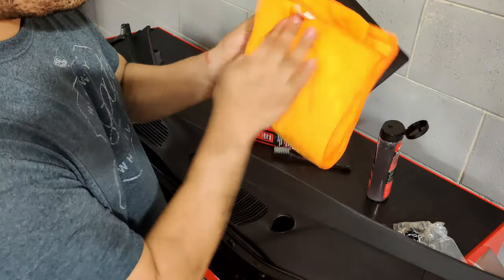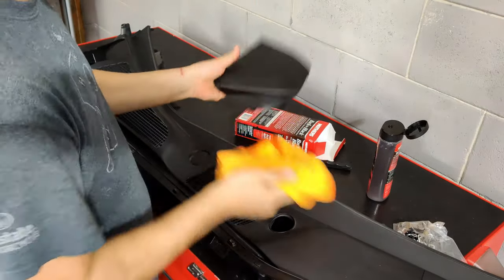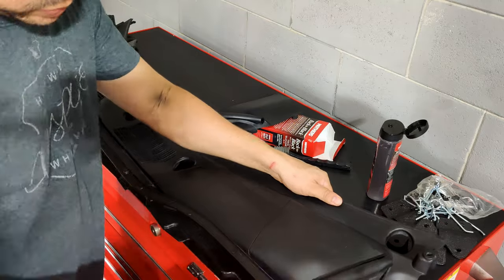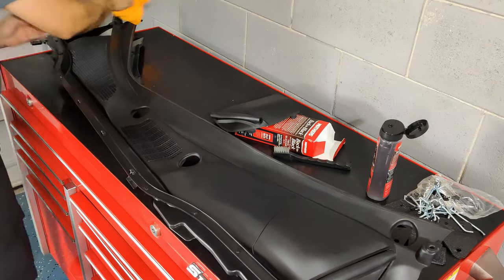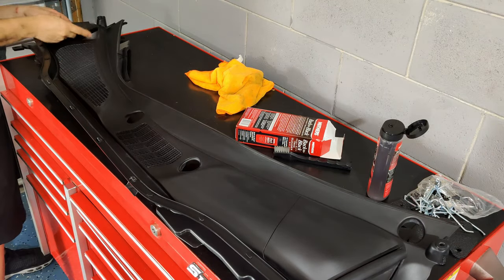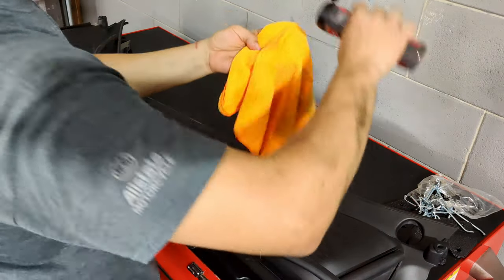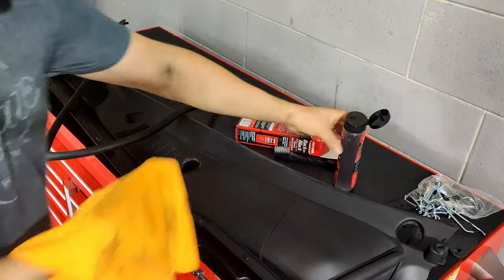I actually did this about seven months ago, and the trim — the entire cowl — actually looks real good compared to what it looked like before. I should state that this car sleeps inside a garage and is not exposed to outside weather 100% of the time. We don't use this vehicle every day — maybe four or five times a week — so it's not exposed to a lot of sun, rain, or whatever weather conditions. It's been about seven months and it's still in pretty good condition.